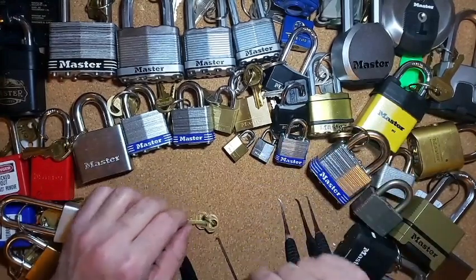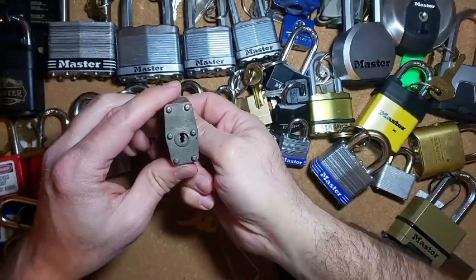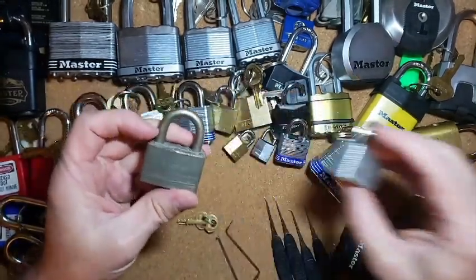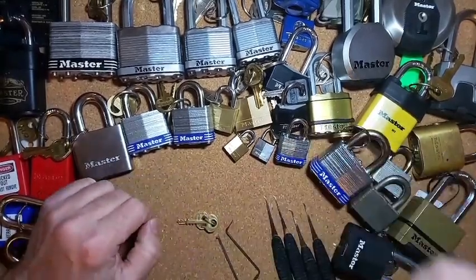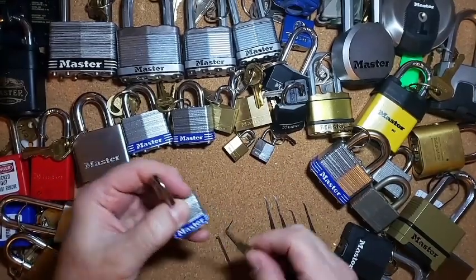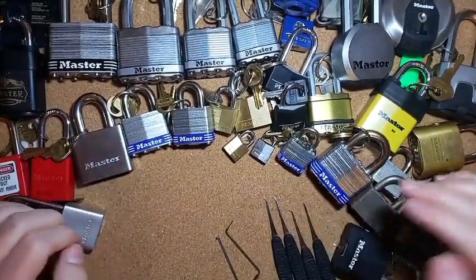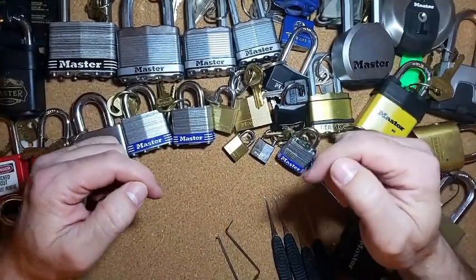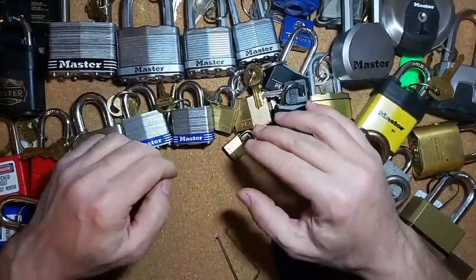That's it for me today, that's it for the laminated padlocks. I have a couple other ones here but these are just warded locks. I'm not going to do those, but as far as the regular pin tumbler laminated Master padlocks, that's the last one in my collection. I might have something else coming that might have to hold up for a little bit of a surprise for you all. Thank you for watching, make sure you leave comments down below, leave a like, definitely subscribe, and have a wonderful day.